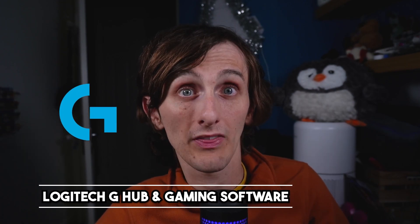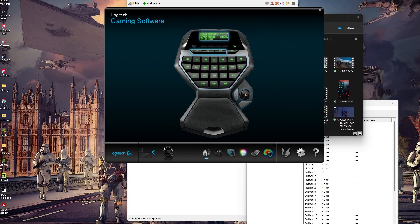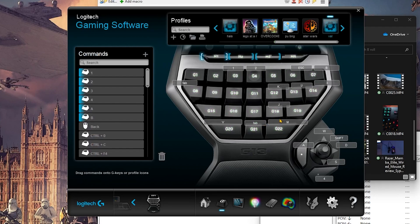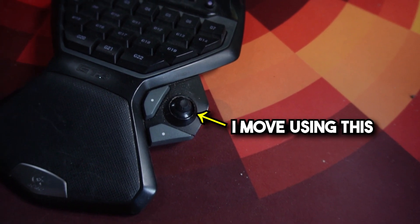The first piece of software, and probably one a lot of you already have installed, is Logitech G-Hub and Logitech's Gaming Software. The latter is an older version of G-Hub that I have to use because my Logitech G13 one-handed keyboard is no longer supported by Logitech, so I use their legacy software. Logitech Gaming Software enables me to program the keys on my G13 — none of the keys are pre-programmed out of the box, so you have to assign whatever keys you want each button and joystick to be, which is incredibly handy since I have the joystick programmed to my WASD movement.